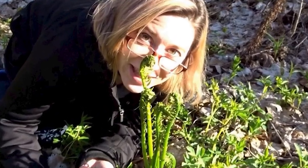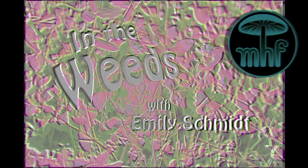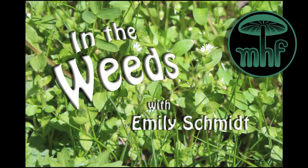I'm losing my head over fiddleheads! Learn about them on my foraging series, In the Weeds with Emily Schmidt!